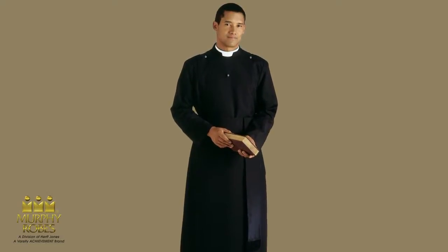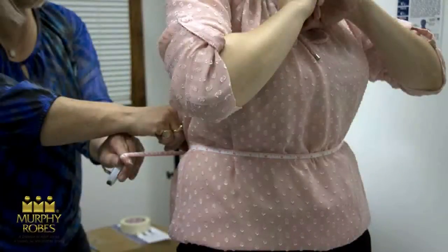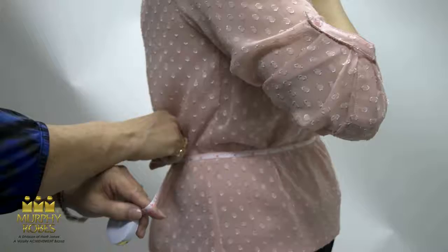Required measurements for cassocks and albs are height, chest, waist, hip, and sleeve. Band cinchers, clergy cassocks, and clergy jackets require a waist measurement taken over the clothing that will be worn under the item being ordered. For waist measurements, measure completely around the stomach at the fullest point. Enter the measurement rounded up to the next fullest inch on your order form.